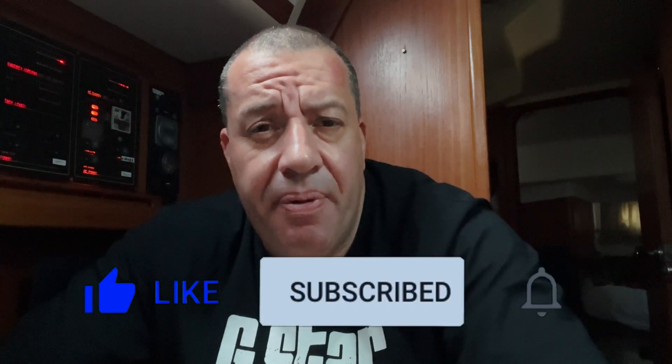Anyway, if you've liked this video, please feel free to subscribe, like, and see you next time.